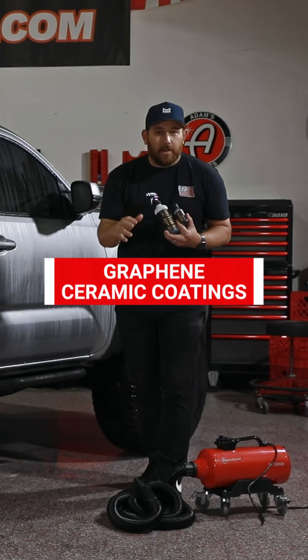You can use a forced air unit like any of Adam's Polishes' air cannons. Not only does it make your drying process more efficient, it makes it more effective so the hard water doesn't stay on the surface creating hard water spots.